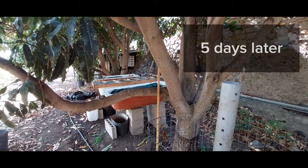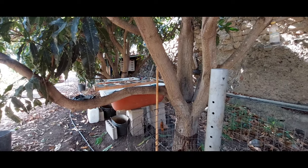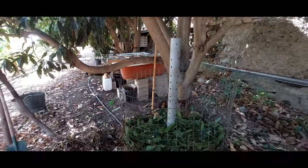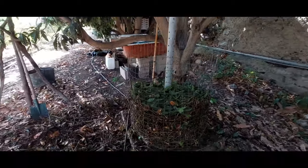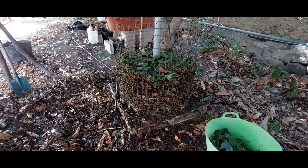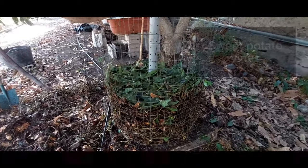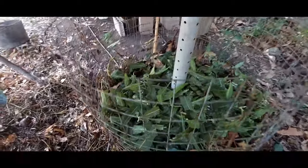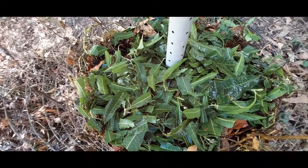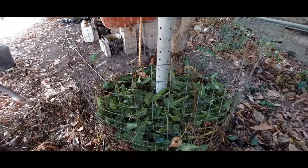I'm turning the compost — it never really heated up. At the same time I've moved it about 60 meters because I decided to have it near the bathtubs. I've cut the patata vines and I'm also adding some green leaves from the mango trees as a nitrogen source. Watered it a bit. Let's give it another go.